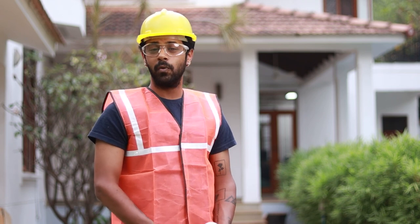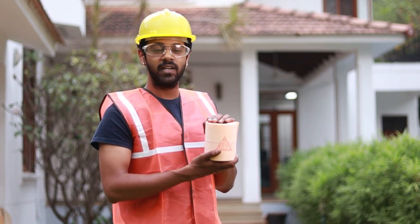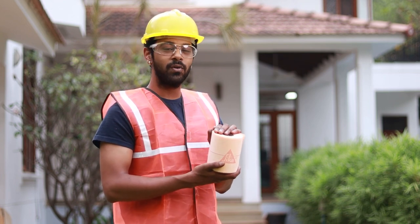Do you constantly worry about leaks in your walls, floors or pipes? Don't worry no more. My name is Tanish and I'm excited to introduce you to the Sika Steel Tape F, the revolutionary crack binding waterproof sealing tape that will put an end to all your leakage problems.